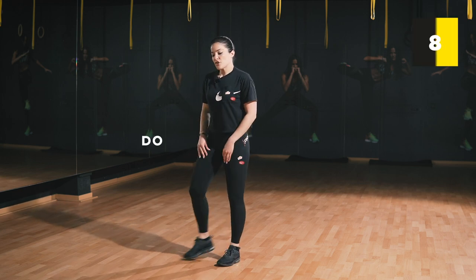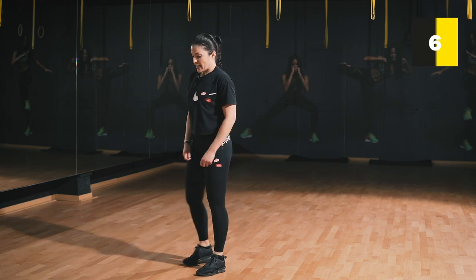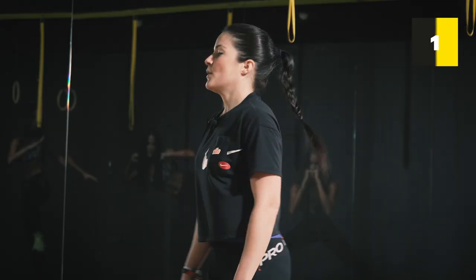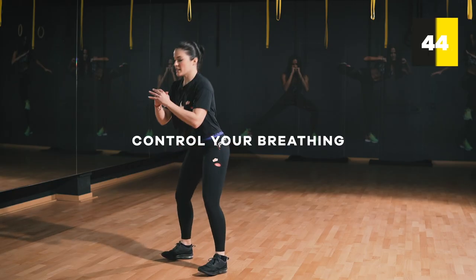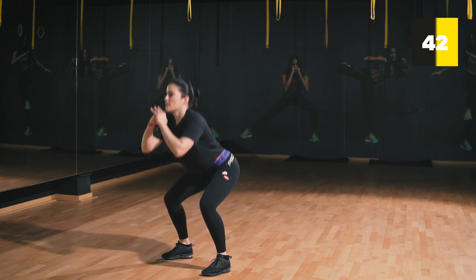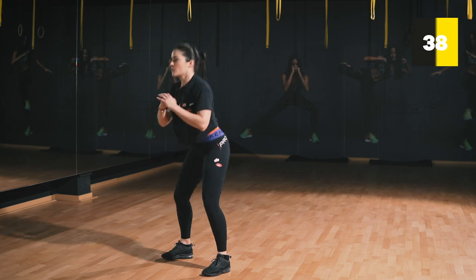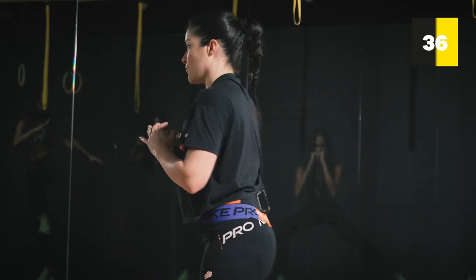Be careful — try not to lock the knees, and if you have any injury please do not go too low. Control your breathing. One, two, three, four, five.